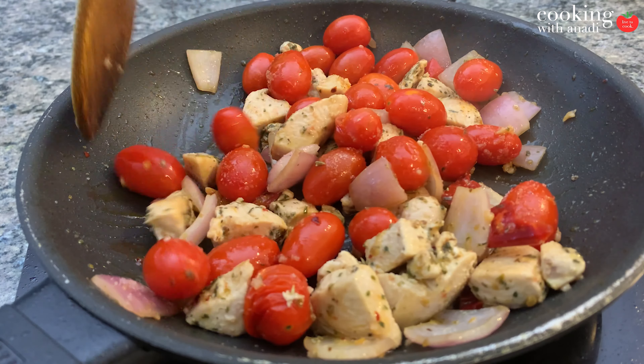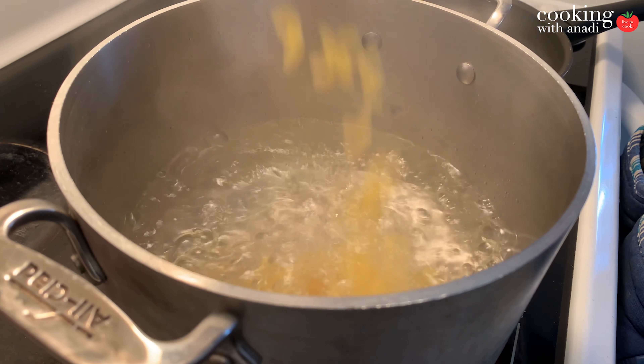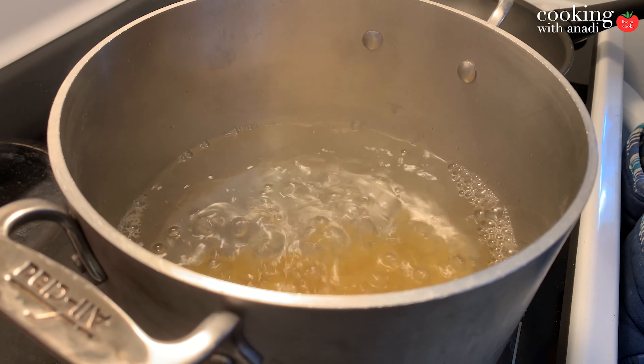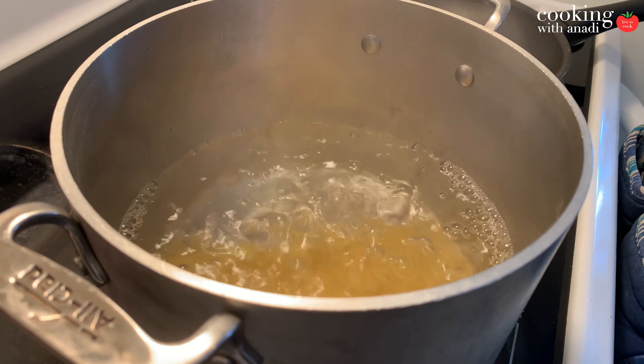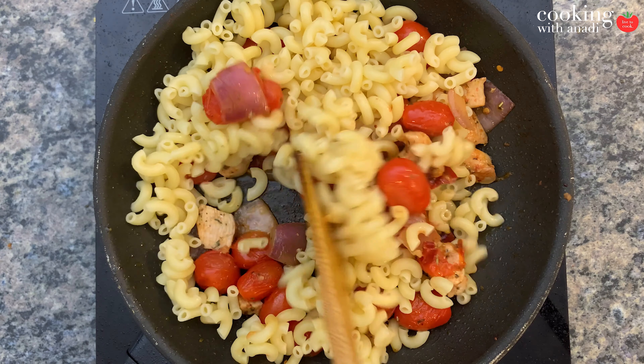If your water has come up to a boil, add in your pasta — you can use macaroni or any small shape. As soon as it's done cooking, add all of your pasta into the pan, but make sure you reserve some of that pasta water because we will need that later.